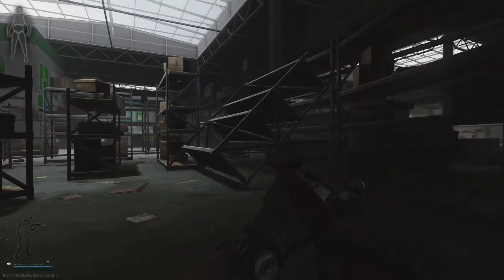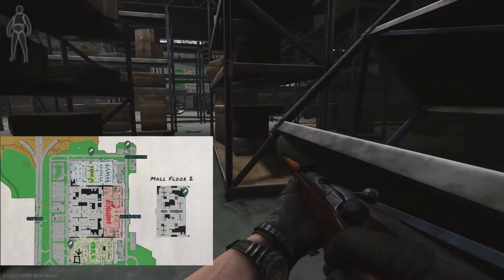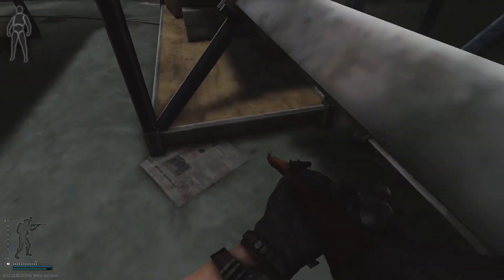Hey guys, welcome back to another Talk of Stick video. In this video I'm showing you this stacked shelving unit in the back. Right up, if you're looking inwards, you can't make this jump from the right side or the left side unless you have high strength.